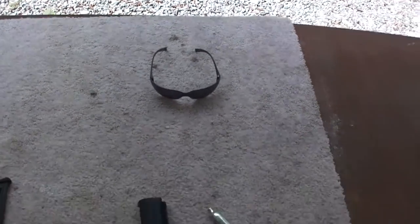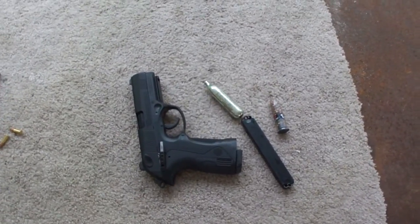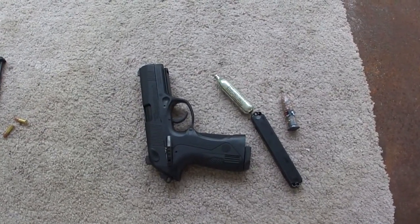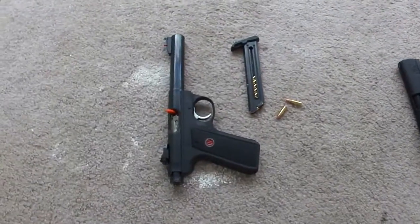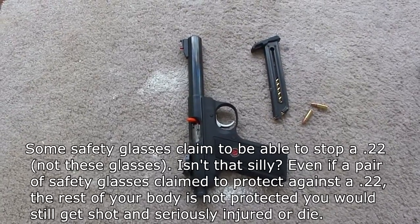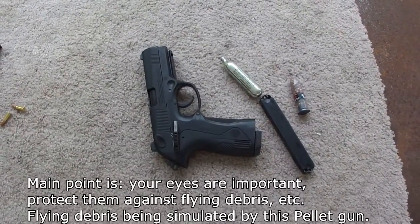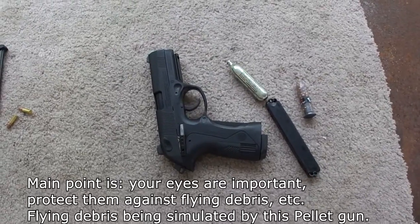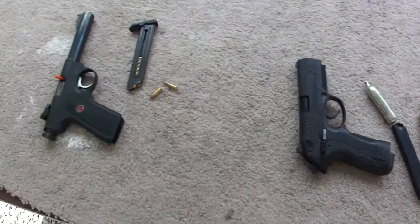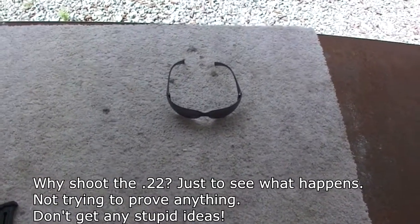I figured it would be interesting to do some tests. I've got an air gun here - a CO2 BB pistol that chrono'd at about 360 to 400 feet per second depending on how much gas is in the CO2 and what kind of pellet I use. I've also got a .22, an actual firearm, and I'm pretty sure the safety glasses will not protect against a direct .22 hit. But the main point is they'll protect against flying debris, especially when using a weed eater or power tool. I'm going to simulate that with the BB, and I'll add some slow motion video.